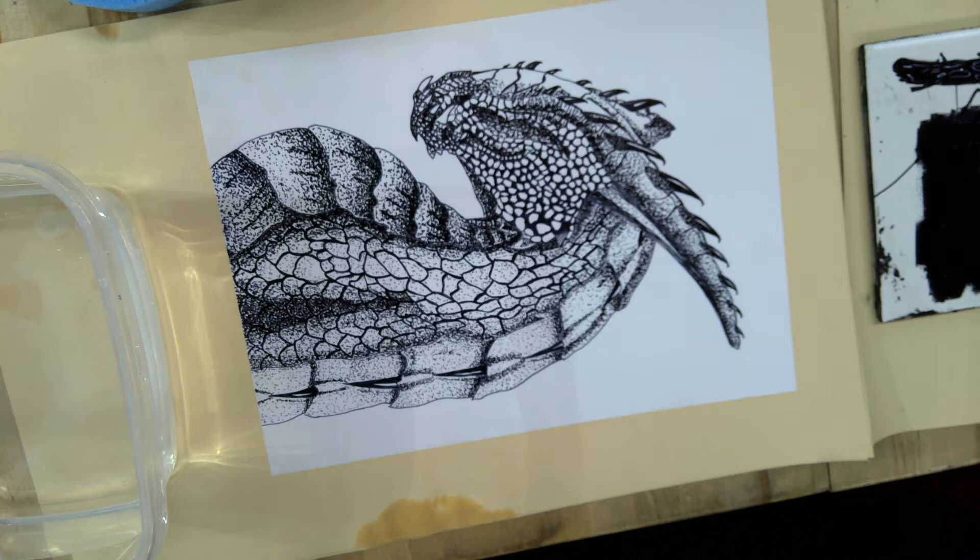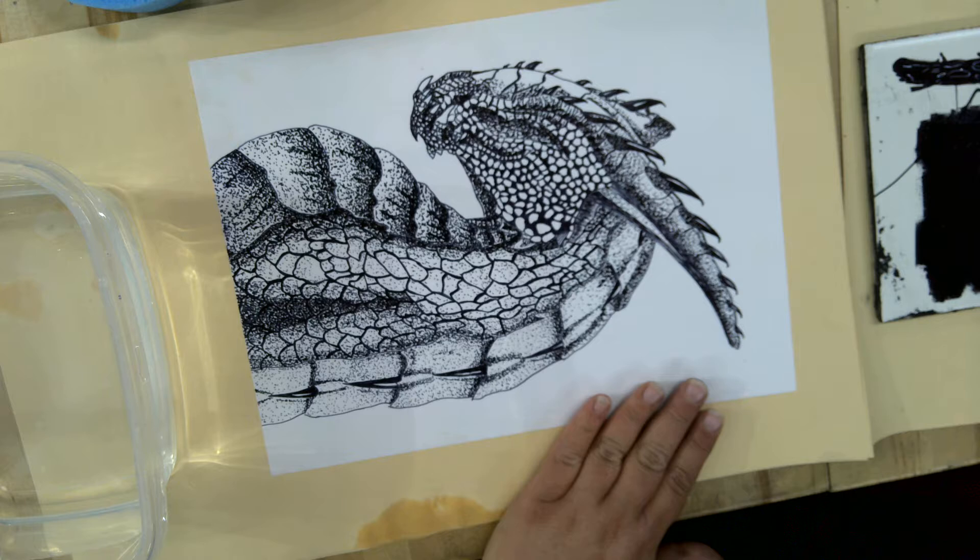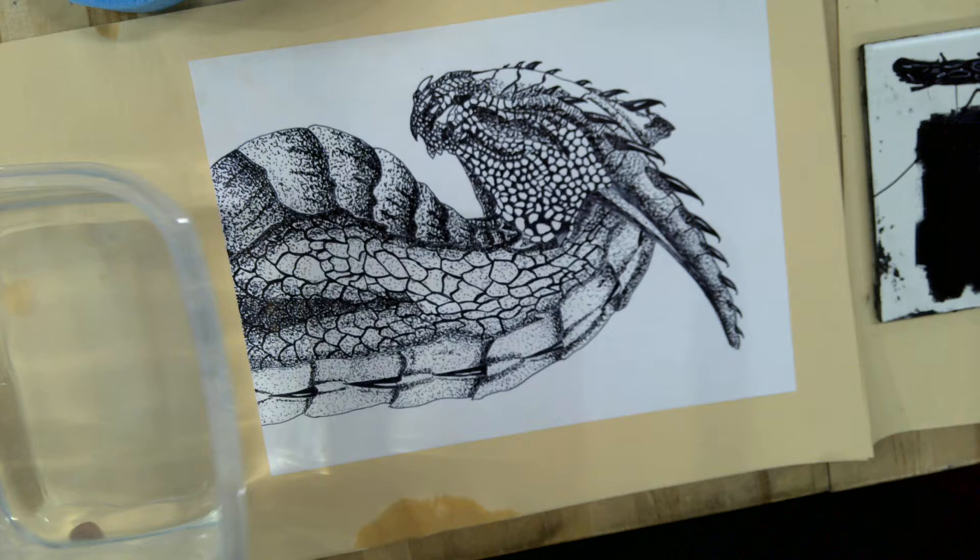We're back for the next step and we're ready to add that ink that we rolled out onto our plate onto the litho sketch plate here.